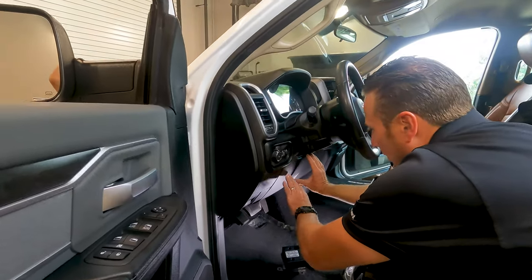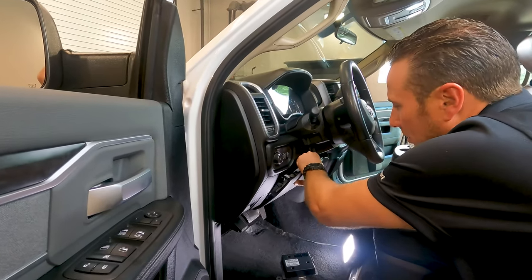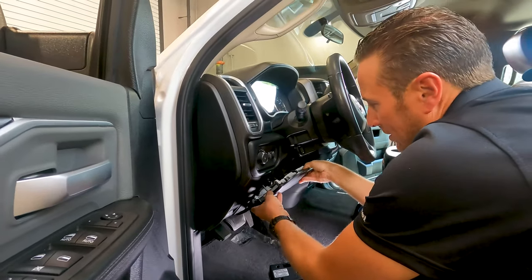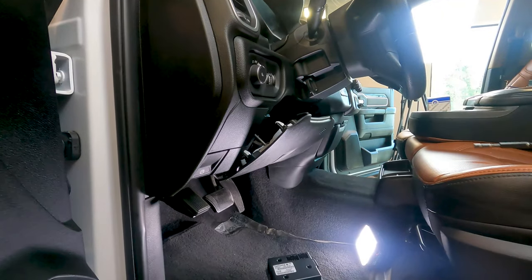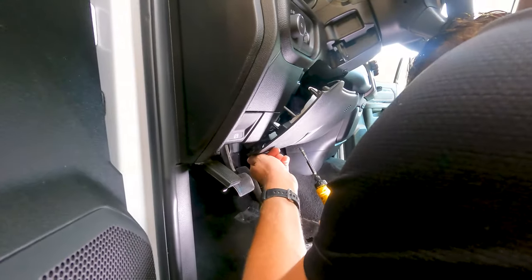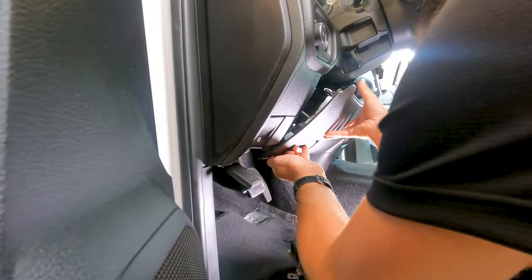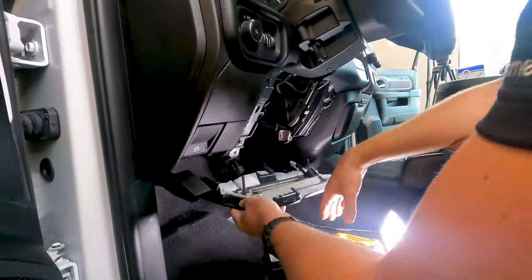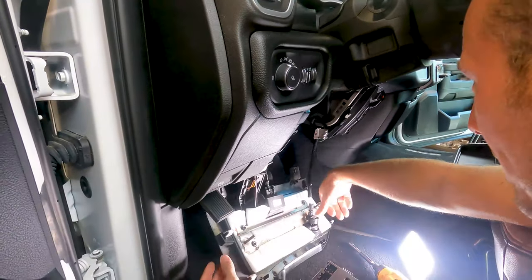To remove the knee bolster, you can use a dash pry tool or just get your fingers in there and pull it down. It's held in with retaining clips at the top. At the bottom are two 7-millimeter screws, so get those out. Once you remove those, you can just have it lay down — you don't need to disconnect the cables that are in it.